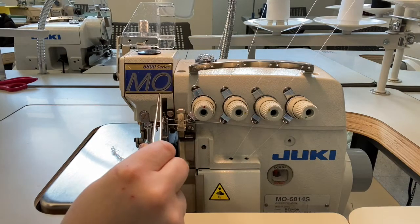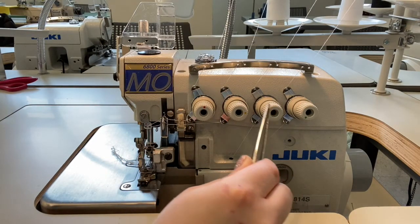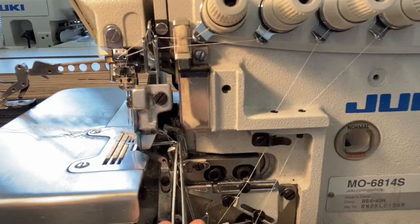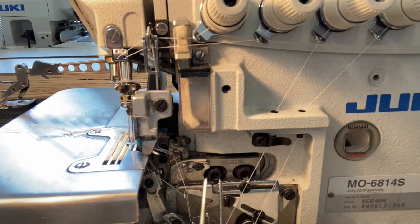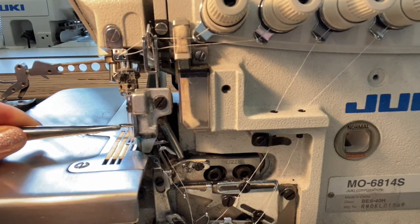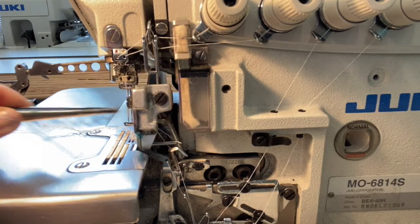Unless otherwise noted, the standard procedure for threading all overlock machines is to thread from right to left, starting with the lower looper, the upper looper, and then the two straight stitch needles. If you ever experience an issue with the stitches not forming or breaking after just a few inches, try re-threading in the proper order. You do not need to re-thread the entire machine, just the four needles.